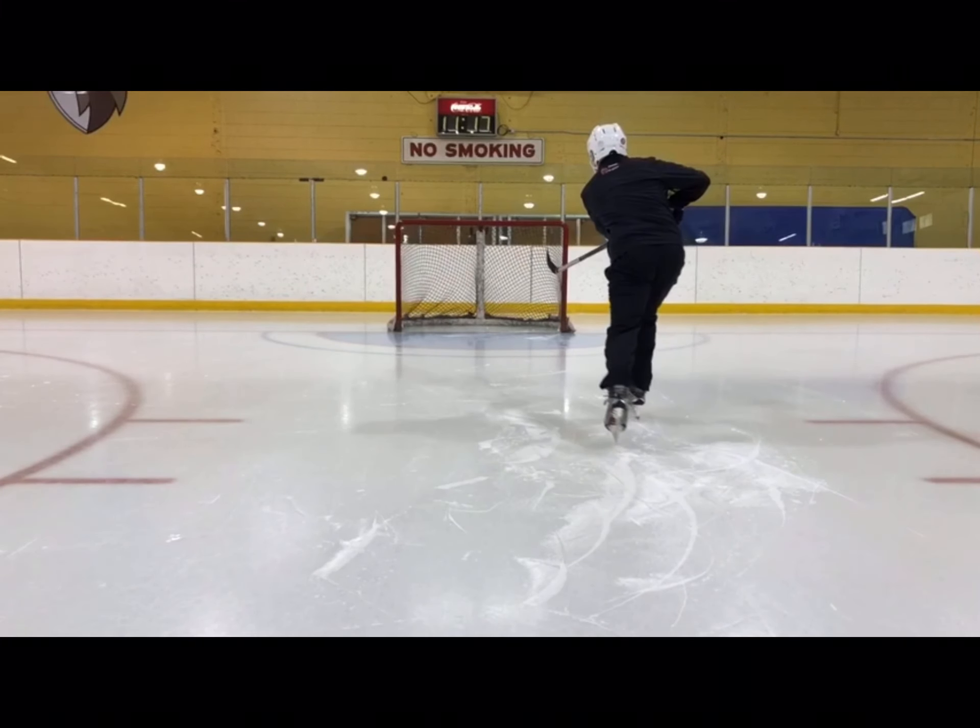Finishing in a nice, strong, upright position towards the net.